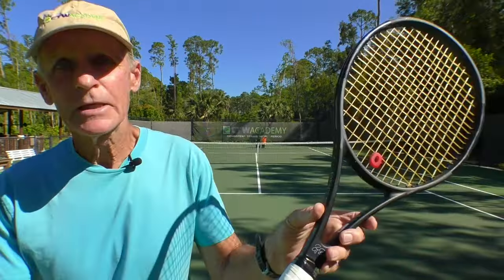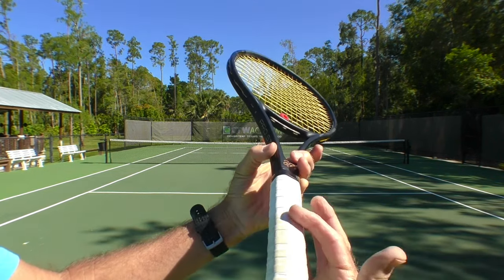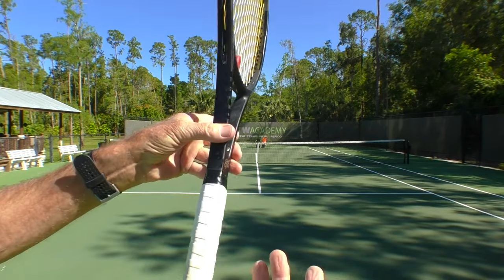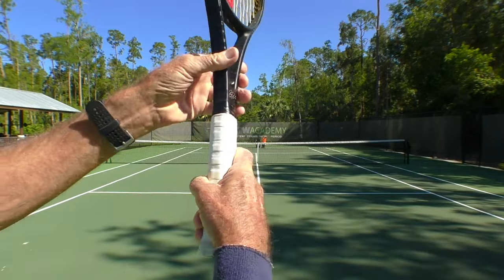You're either going to need an eastern forehand or a semi-western. Roger Federer used an eastern forehand, so it can be done. Using the racket handle — with the index knuckle and the heel pad of the hand placed on the flat surface on the side — that's an eastern forehand grip.